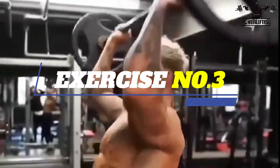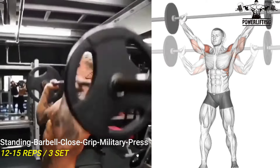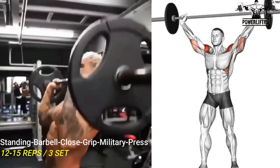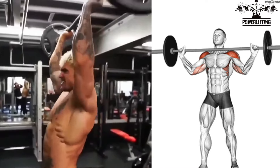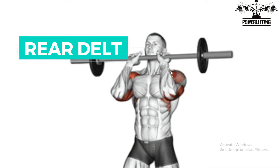Military Press. Lift the bar up over your head by locking your arms. Hold at about shoulder level and slightly in front of your head. This is your starting position. This exercise targets the rear delts of your shoulders.